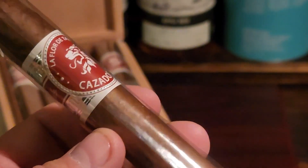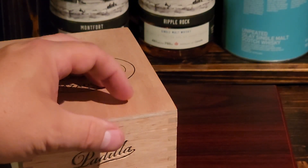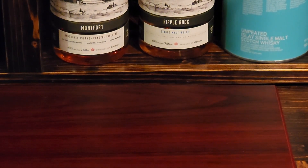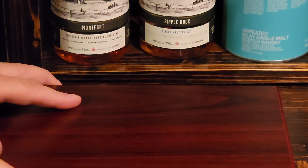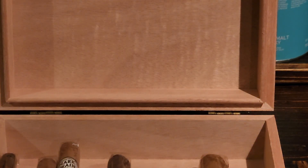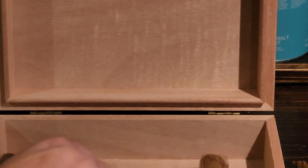Let's put this guy in the humidor and add it to the collection. We've already got 18 cigars in here, so this will be number 19. Let's take a look at what we have — just in case you're brand new to the channel and haven't seen what's inside.